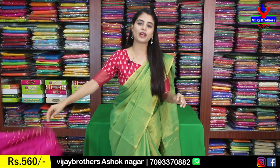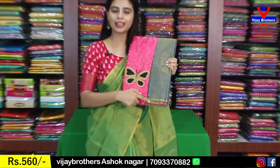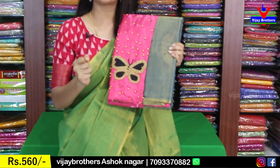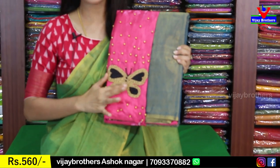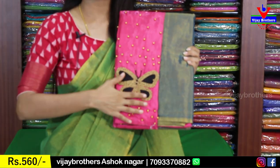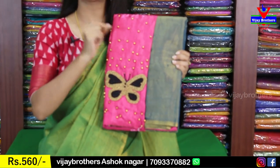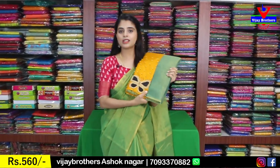The price is 560. I will show you multiple colors — grey, onion pink — a beautiful colorful variety. The same blouse features beads and butterfly design. Golden beads, same price 560.